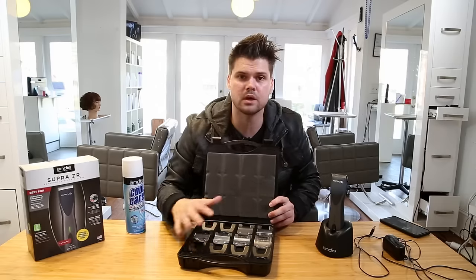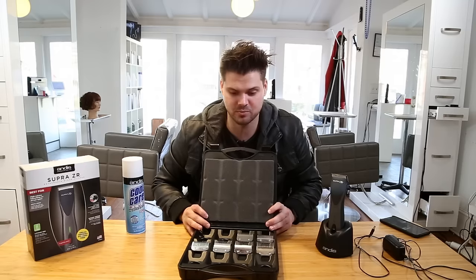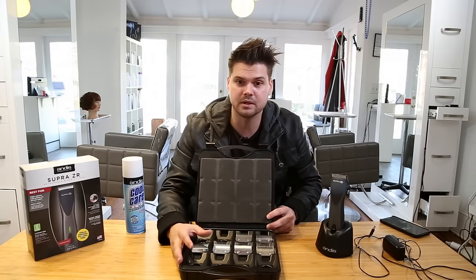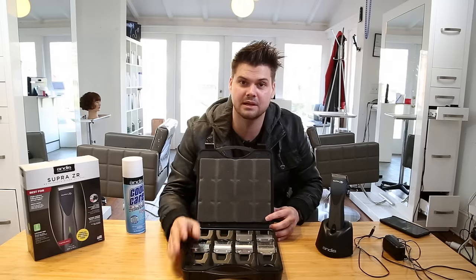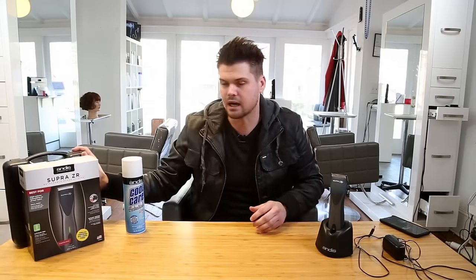Also, when I got this, Andes sent me all of their clipper blades — pretty much one of each blade, though there might be a couple missing. I ordered this case off of Amazon, and hopefully you can get it through Andes as well. I got a couple of these cases for the salon so that anybody who wants to do a cut can grab the clipper and grab a case. It looks organized, it looks clean, and it doesn't cost a lot of money. Get your blades in there and you have your whole set in a case for your clipper.